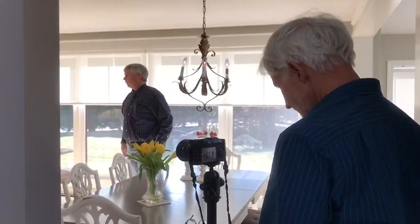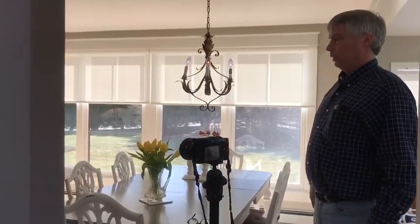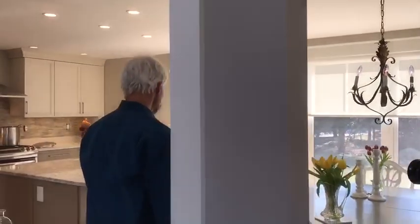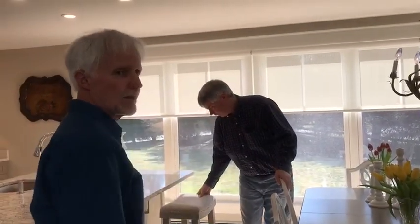I'm thinking just one place setting here and one there. That would add a nice splashy color. Not a placemat, but just a solid color rather than a pattern. I've got the right stuff, I'm just gonna stop videoing and get it out.